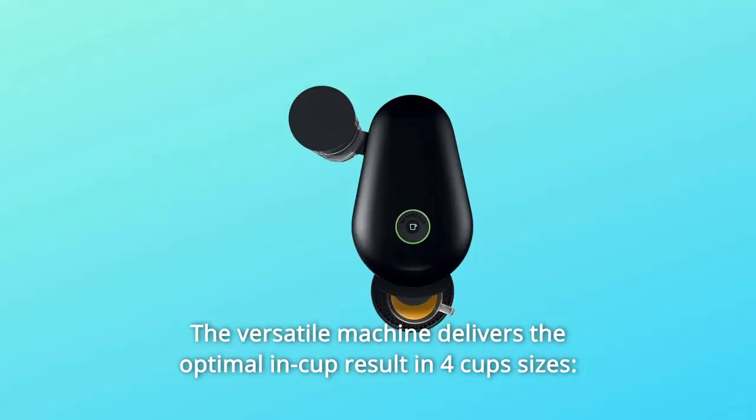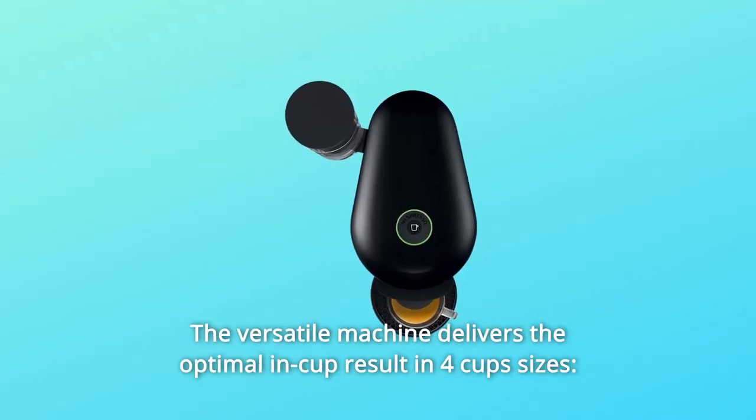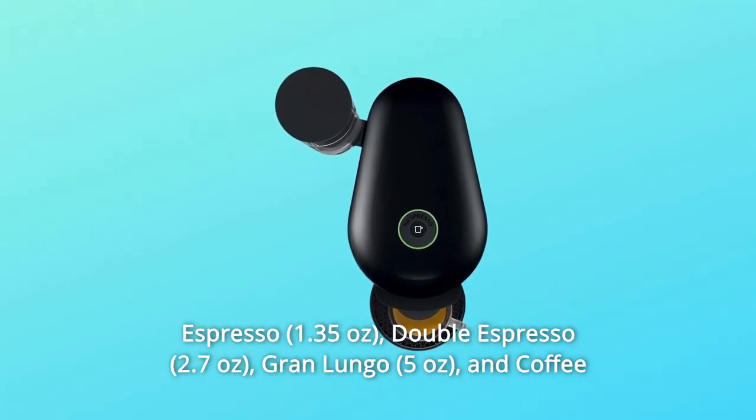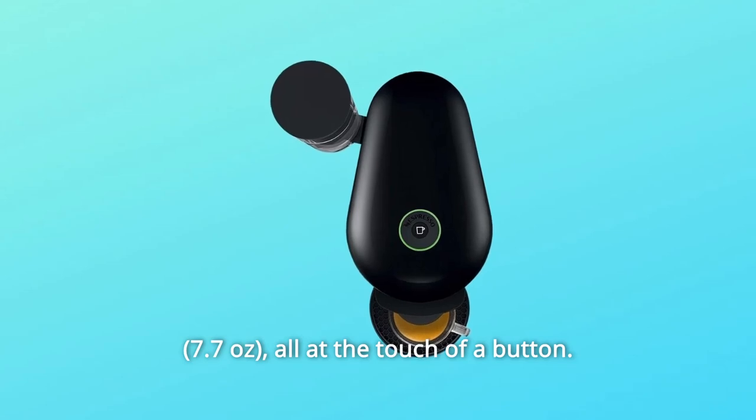The versatile machine delivers the optimal in-cup result in 4 cup sizes: Espresso, Double Espresso, Gran Lungo, and Coffee — all at the touch of a button.